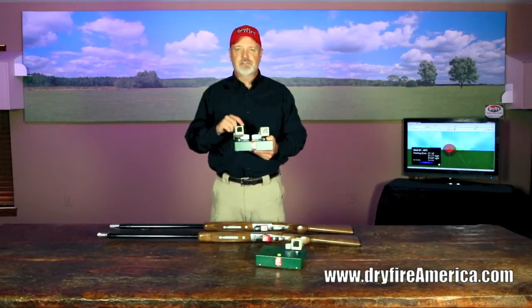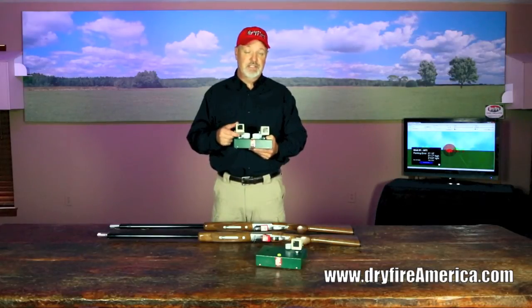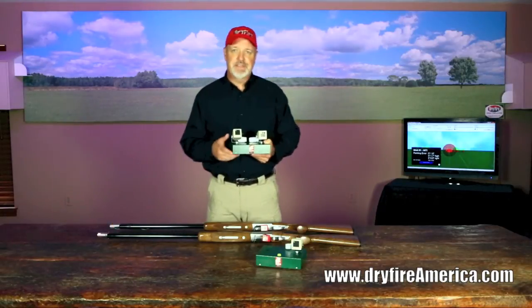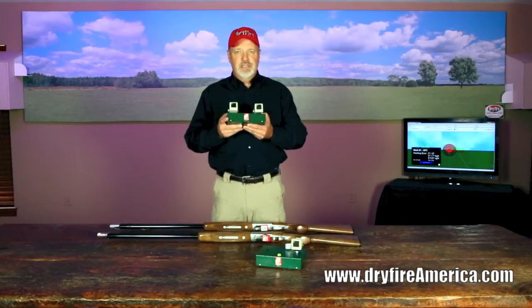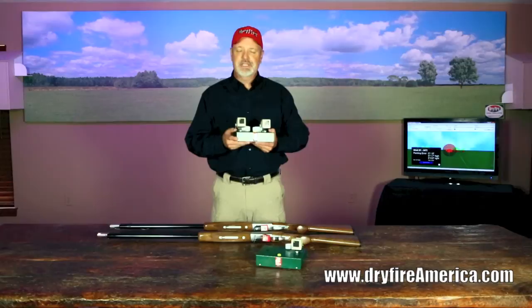The digital camera is looking for a bit of information that's going to come in the form of a pulse of infrared light out of the end of your barrel — we'll talk about that in just a minute. This is what generates the targets.